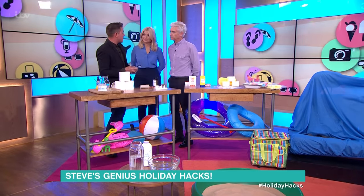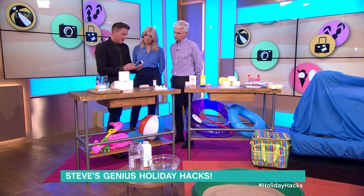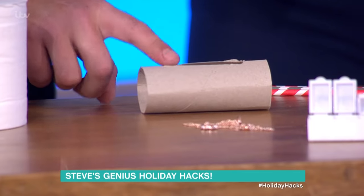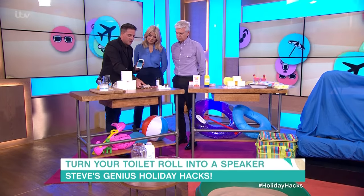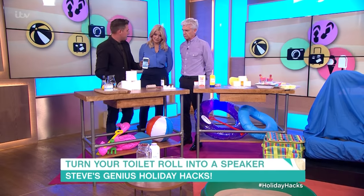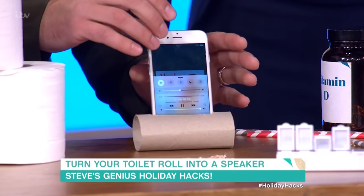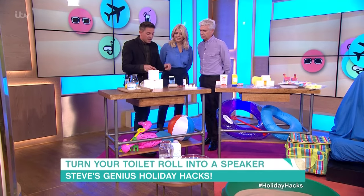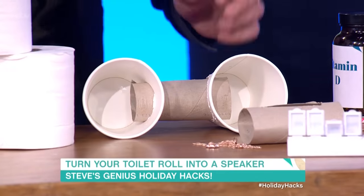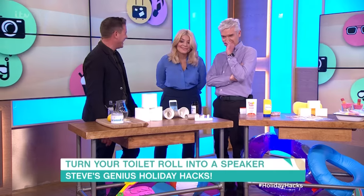Now, phones. You might want some music wherever you are on holiday. I'm going to show you a way of making a speaker. This is a cardboard roll from the inside of a loo roll, with a rectangular hole cut in the top. On the back I've put little drawing pins so it stops it from rolling over. Let's start the music — got a bit of Alicia Dixon. You can hear that now — and then let's put the phone into the roll. It does amplify it! The sound is coming out of the side. If you want to get a little bit more creative, use a couple of paper cups. Feed the phone in and the sound comes forwards.